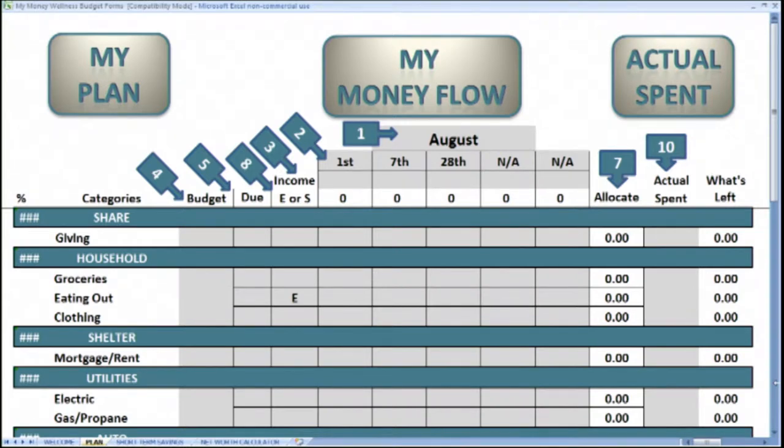Remember, the goal is to have a zero-based budget. Income minus expenses equal to zero. At the bottom of the page, you will be able to check number six to verify you have a balanced budget.